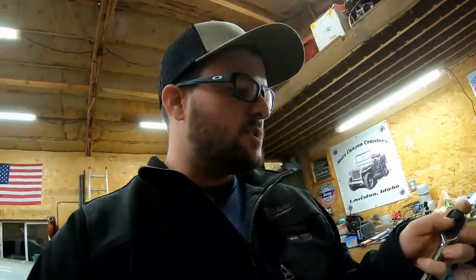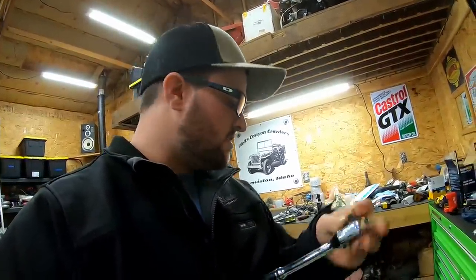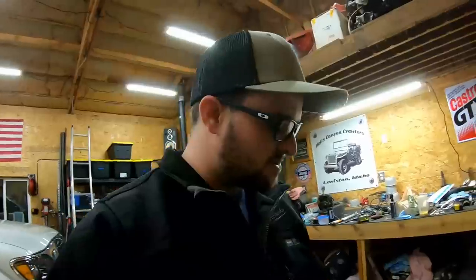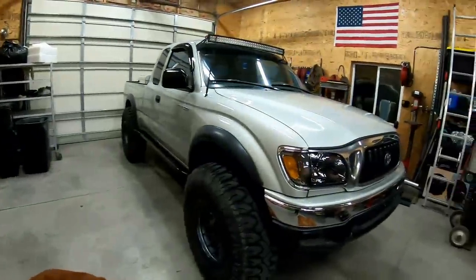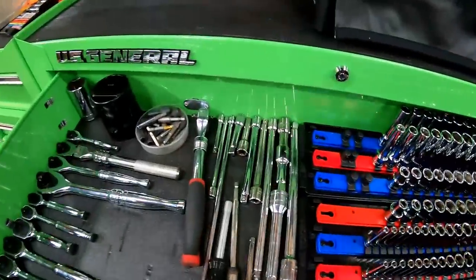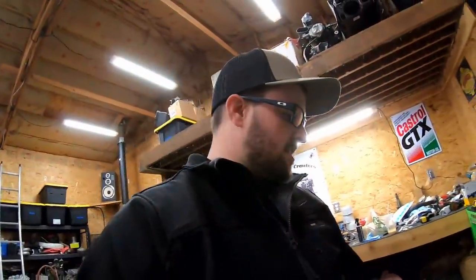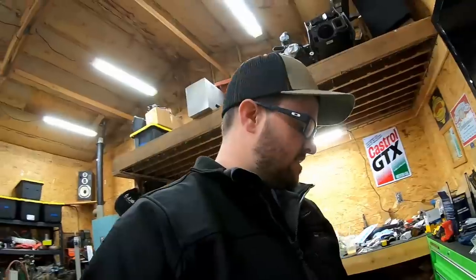Also on the ratchets, I forgot to mention the detents — those are nice. They click on strong and hold their spot. I do hope they come out with 12 points; that's my biggest request. I use the 12 point so much, especially for Toyota stuff — there's a lot of 12 point fasteners on those. They also need to come out with some swivels as well as some extensions; I'm still using my old ones, which is fine, but we'll see if they come out with all that stuff.